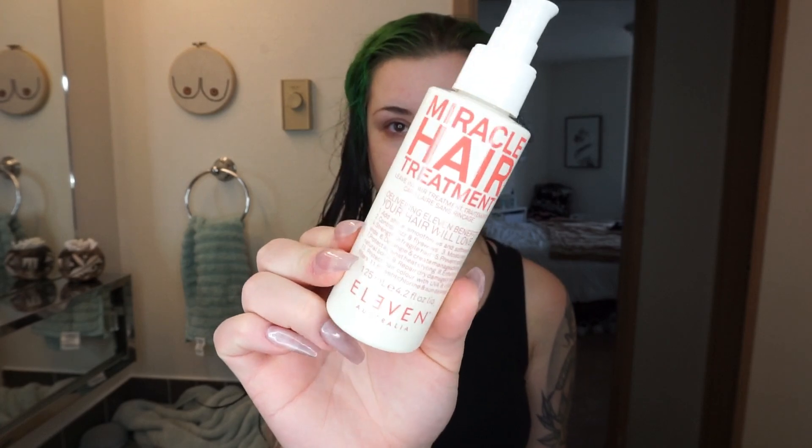Then I'm going to take the Miracle Hair Treatment by 11 Australia. My hairstylist Melissa turned me on to this — it is so freaking good. I'm just going to take a pump or two and gently distribute it all through my hair, root all the way to tip. It makes my hair so soft and silky and it's just so nice.